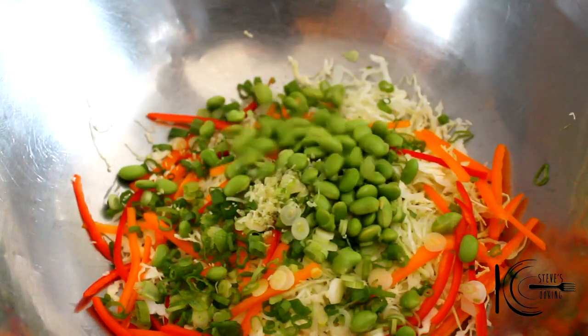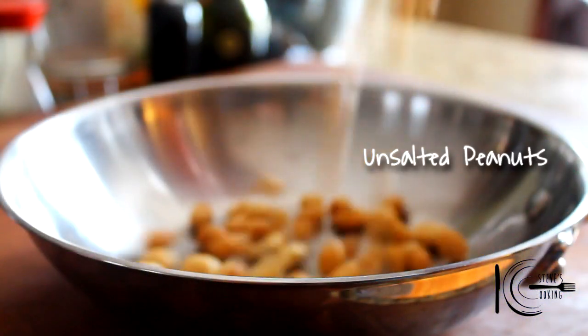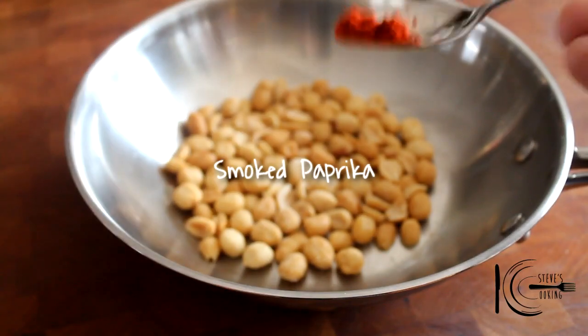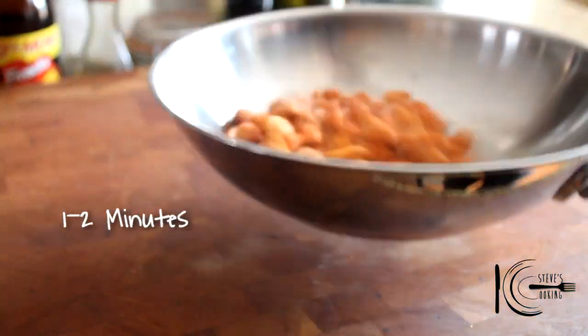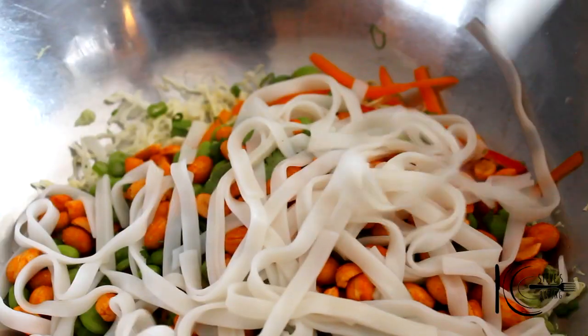Add edamame and cilantro. In a sauté pan, add peanuts, garlic powder, and smoked paprika with a good pinch of salt. Toss well and toast under the grill for one to two minutes. When toasted, add peanuts to the salad, followed by the rice noodles.